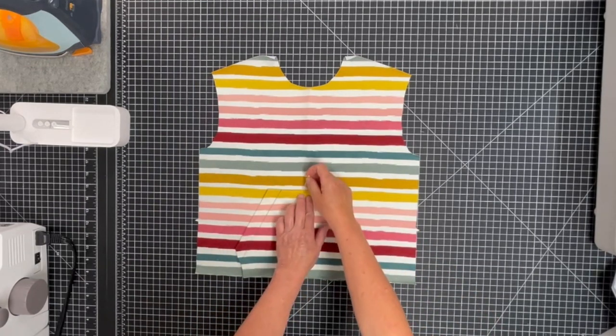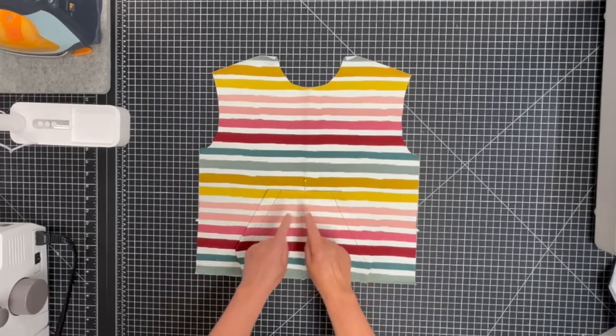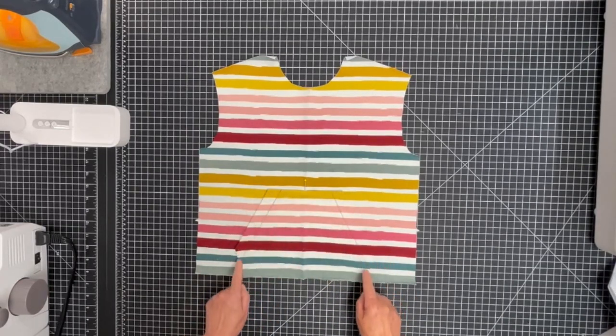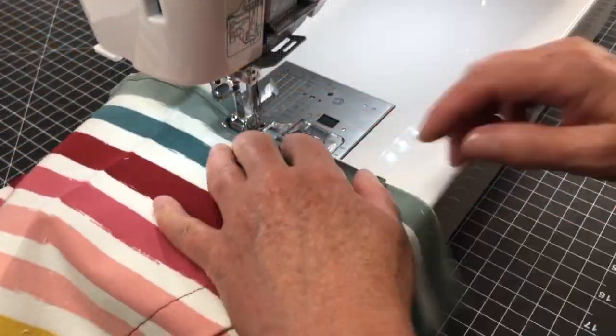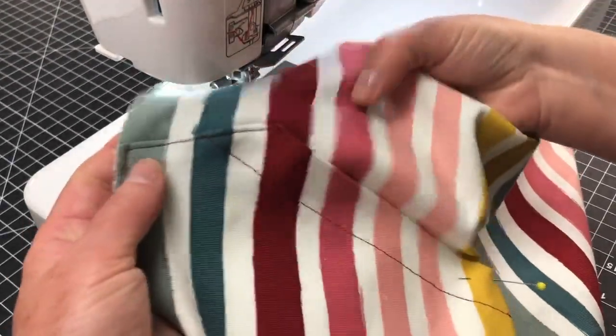Then, keeping the pocket seam allowances folded, edge stitch along the top edge, sides and bottom. Use a straight stitch without stretching the fabric. Take the time to make a few back stitches at the end to secure the stitch.